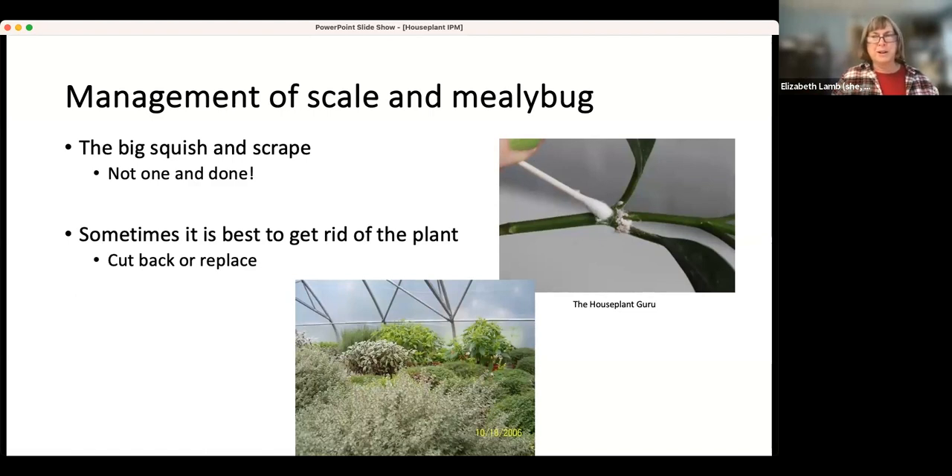Sometimes it's better to get rid of the plant if it's really infested with either mealybug or scale, because they are a bit difficult to control. If you're not going to replace the plant entirely, cut it back so that it's smaller so you can deal with the pests on it. Make sure you toss any parts you cut off in case they've got insects on them. Then start over and grow it up from that point.